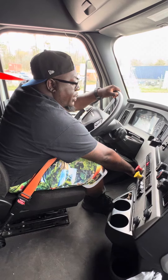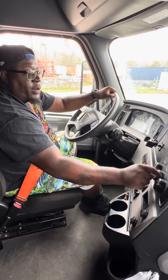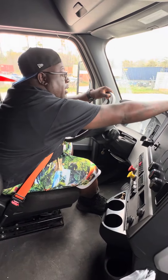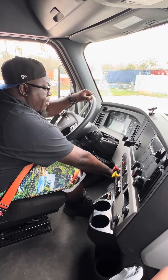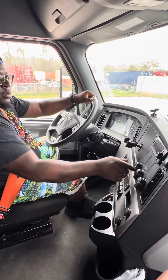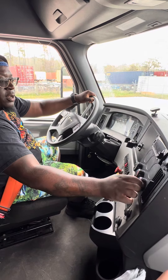Make sure it heats up at the bottom — it is. Then we're going to switch it over to cooling, make sure it cycles over, make sure it's cooling down at the top — it is — and cooling down at the bottom. Then we're going to set it to a comfortable temperature.